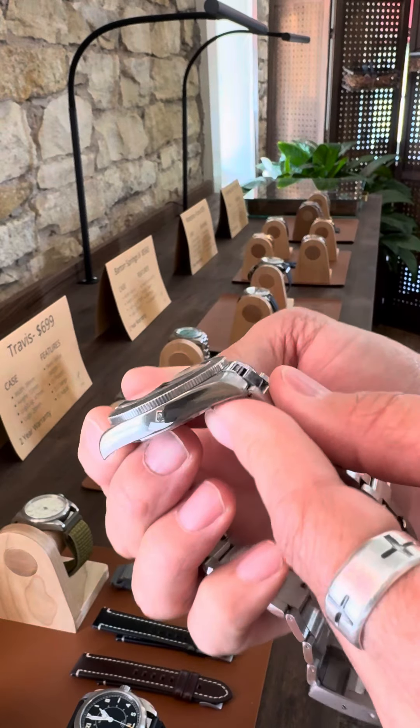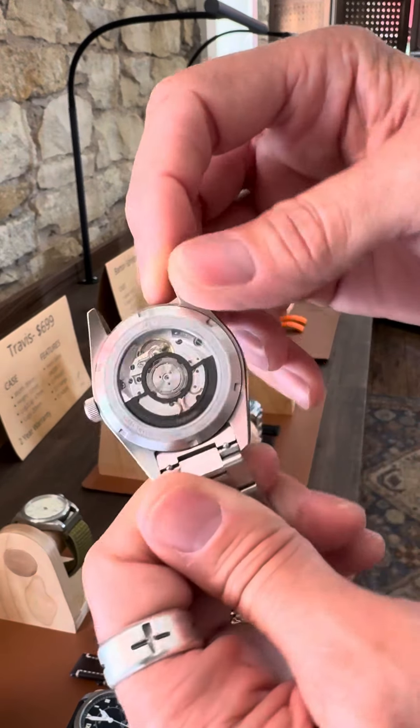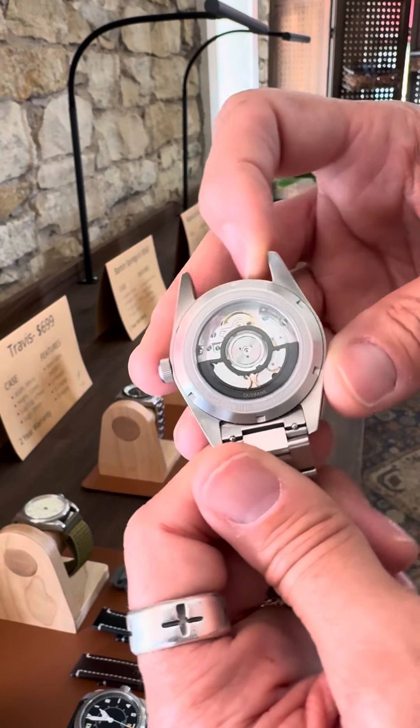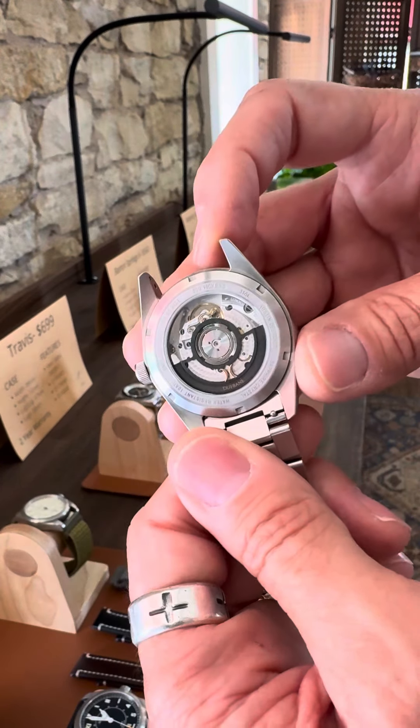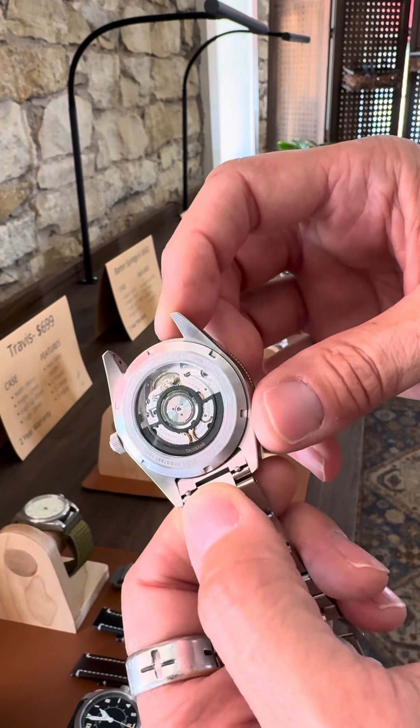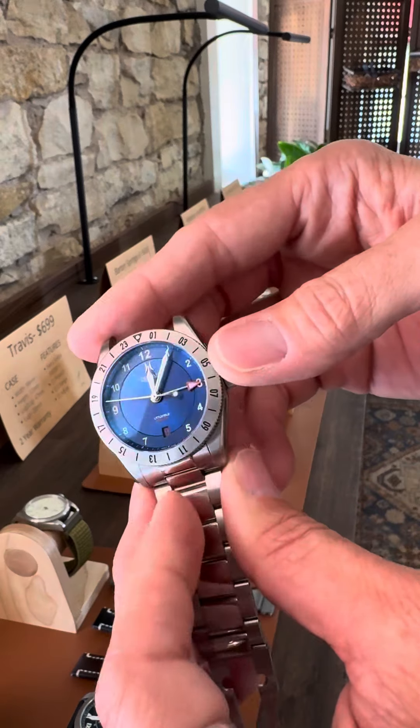The case is polished with a really decorated Swiss Sellita SW330 movement. We skeletonized the rotor and put a cool little Dufresne logo in rose gold. Turned out really, really nice — I'm very happy with the way the finishing turned out.